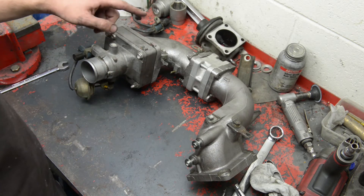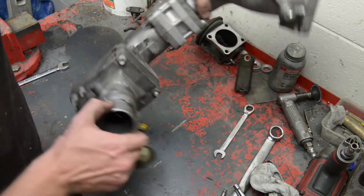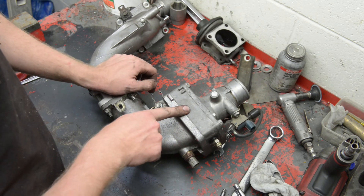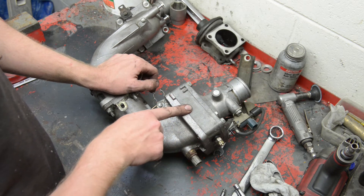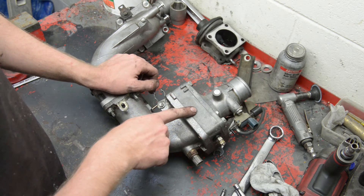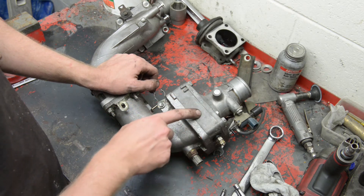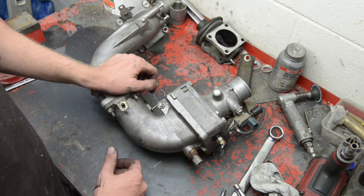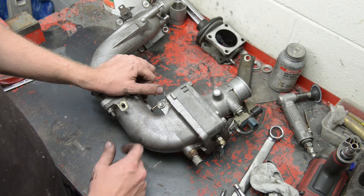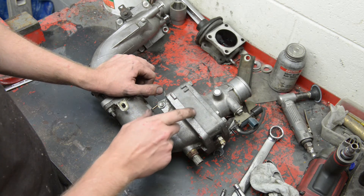Like I said before, you can also delete this part — the heating element. In Europe and cold climate places with actual snow winters, keep that on. But if you're like us in Australia, South Africa, or somewhere similar, delete it because we do not need it — it's way too hot here. Unless you're in the Blue Mountains here in Australia, then maybe leave it on, but 99% of the time you won't need it in Australia.